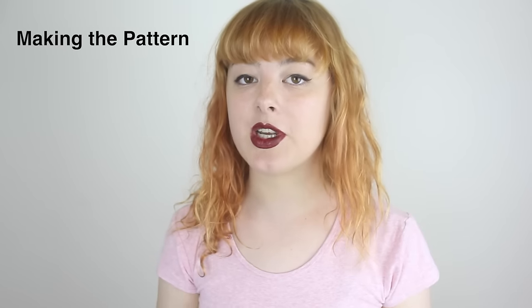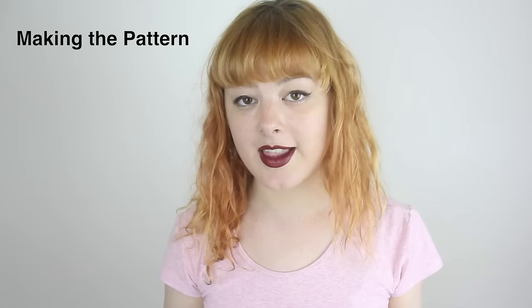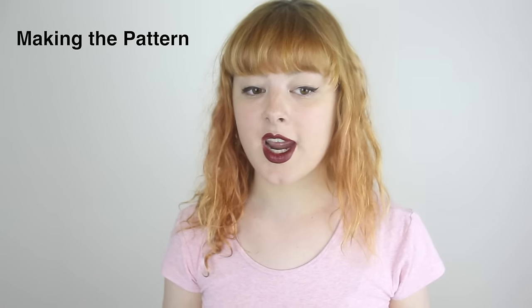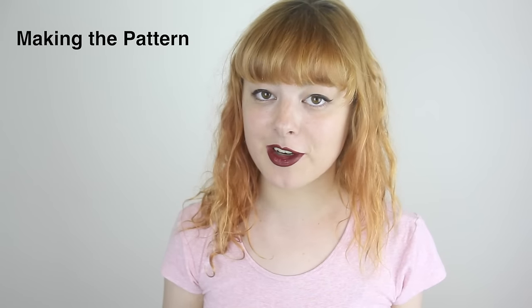For the first part of the tutorial, I'm going to be showing you how I take my own measurements in order to make my own bralette pattern. Now like any pattern that you make from scratch, this may require a little bit of tweaking after you first try it out, just to get the correct fit, but hopefully this will give you a good foundation to work from.